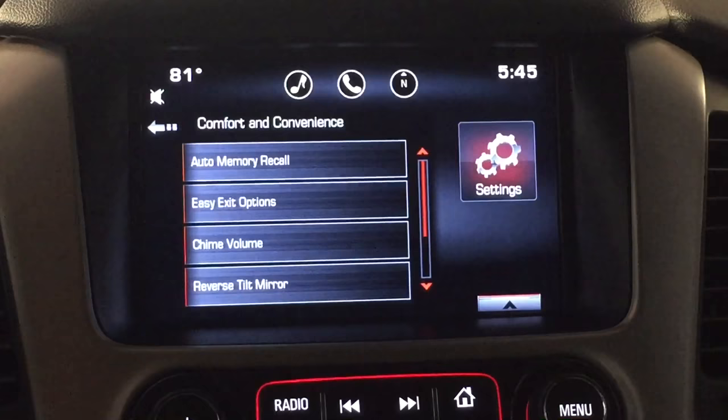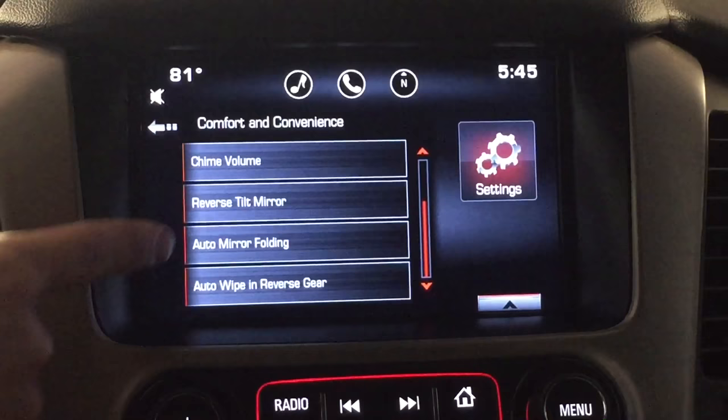Once we hit this, you're going to be able to find right here: auto mirror folding. So we'll go ahead and select that. It's off right now, so we're going to turn it on.